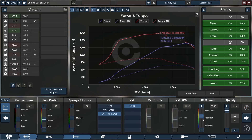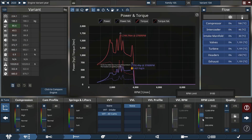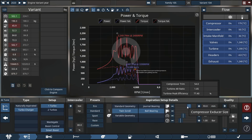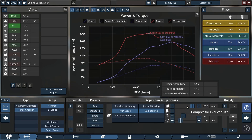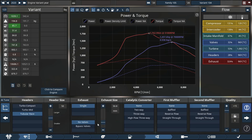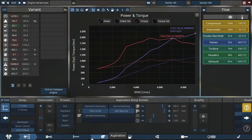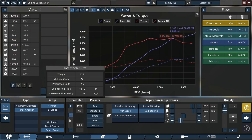1330 horsepower is good but that's not where we're going. We're running into some technical difficulties with the aspiration side, so we'll increase the compressor until we don't have any more problems. The flow chart tells us the exhaust is being a problem, the compressor is being a problem, and the intercooler — those things are severely stressed.